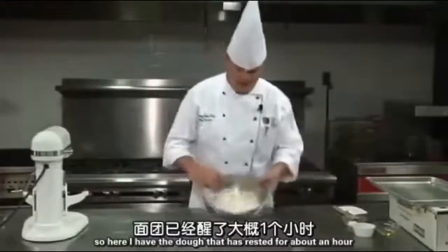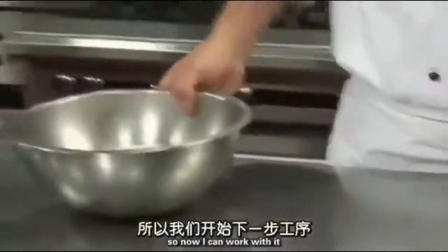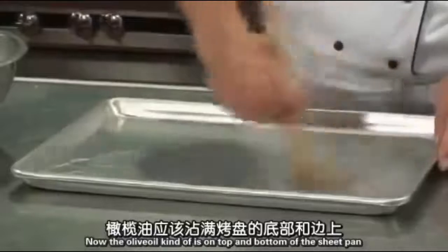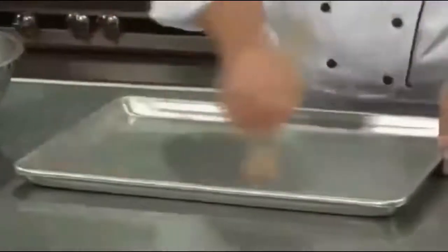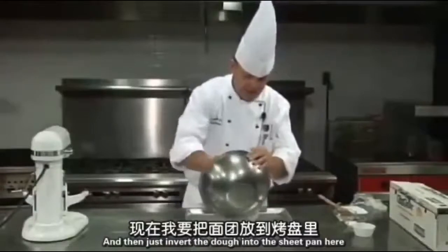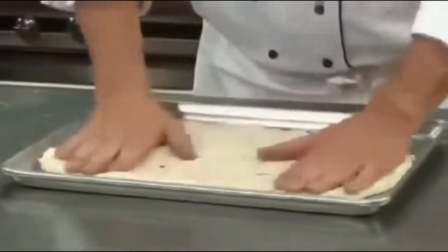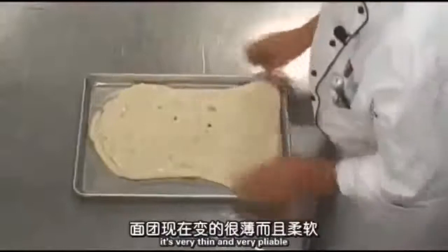Here I have the dough that has rested for about an hour, and as you can see it has doubled in size. The gluten has had a chance to relax, so now I can work with it. This dough is just enough for a half sheet pan. I'm going to brush the pan with olive oil — the olive oil will be on both the top and bottom of the dough. I'll carefully brush the sheet pan, then invert the dough into it and flip it over so I have oil on both sides. As you can see, it's very thin and pliable.